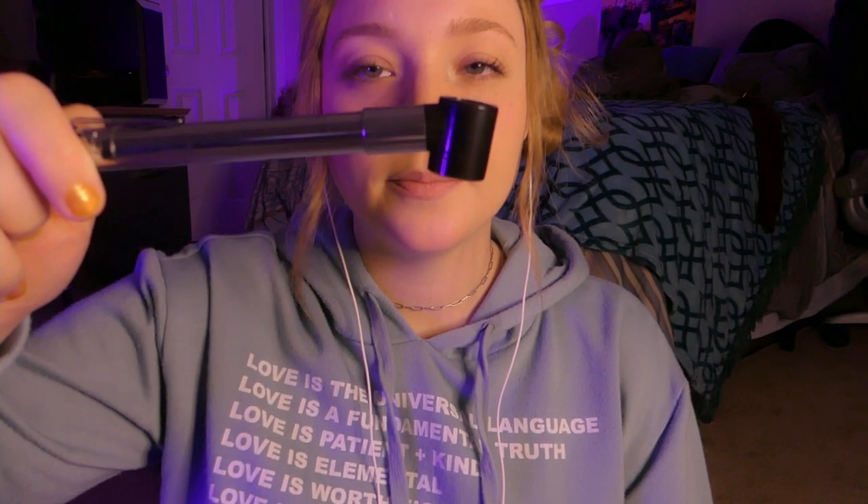So, I'm already noticing a little bit of redness, but it doesn't seem to be anything alarming. So let's keep testing. What I'm going to want you to do is follow the black tip. Good job following it. Good job. Good job. Perfect.